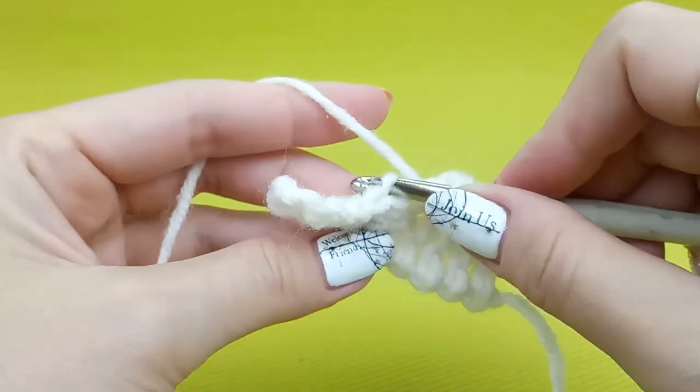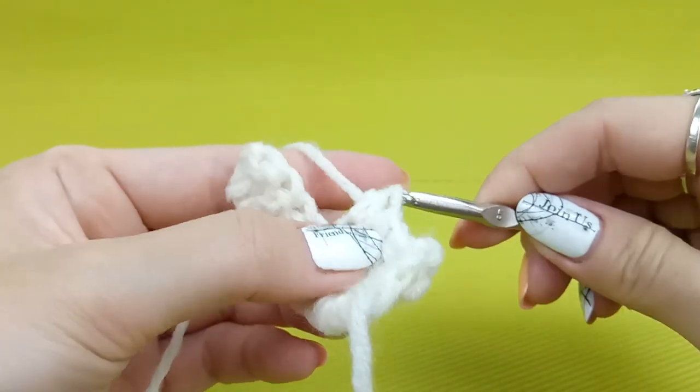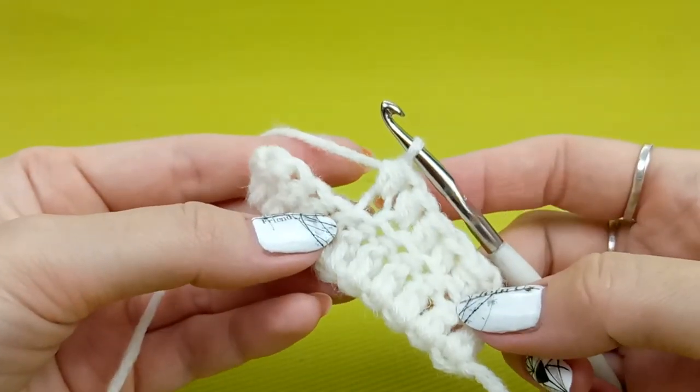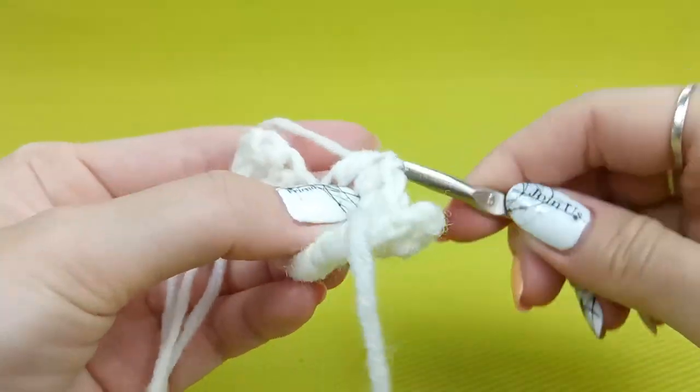Once again: yarn over, insert hook around this one back thread, make a loop, and next draw thread through three loops on your hook. I will make a few times more just to finish this row.